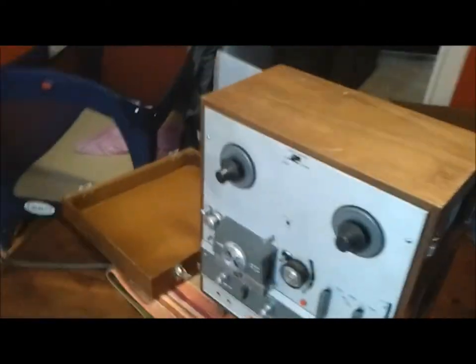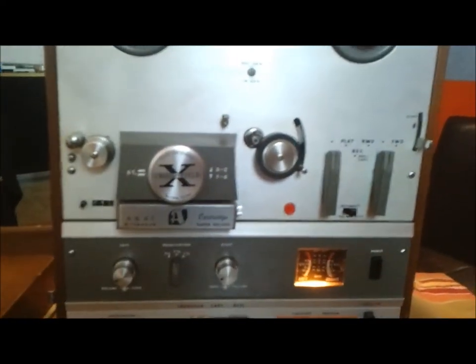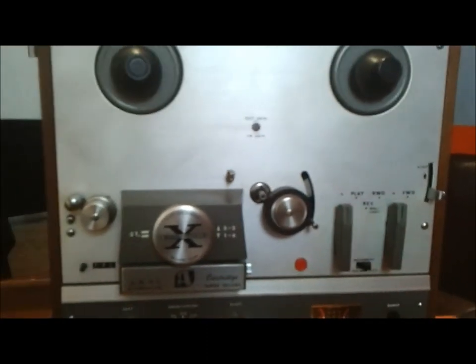And that's about it, really. It works well. It doesn't appear to have any replaced parts — everything looks original. If you have any questions, you can ask me through YouTube or through my eBay auction. A link will be included below. Thanks.